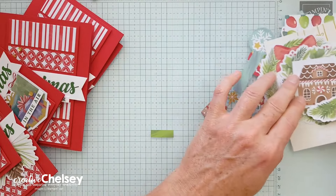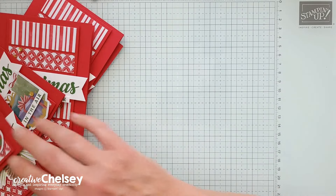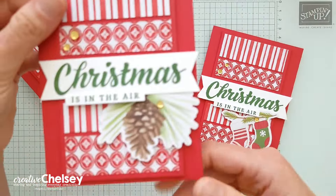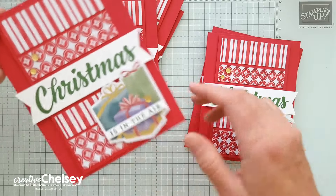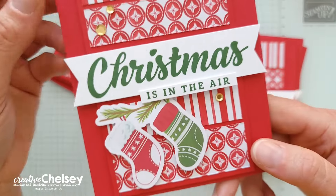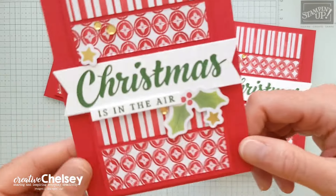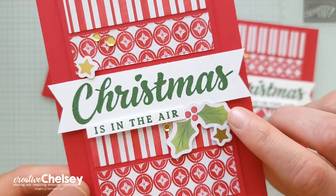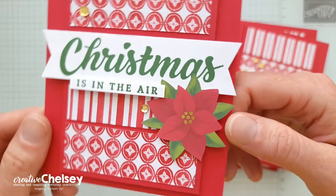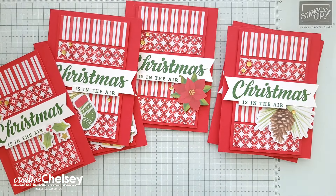I don't usually use ephemera on my cards, so it was really fun to kind of play with this and create a little different variation. Here you can see I used these stockings, and this one has a pine cone on it. I did try to place them all in the same general area. That one's some presents. This one was the other half of the stocking — it was a nice long piece, and I cut it in half and used the two on two separate ones. This one I combined some smaller ephemera: we've got the holly, two stars, and then of course a poinsettia. I just love how they all turned out, and they're all different.